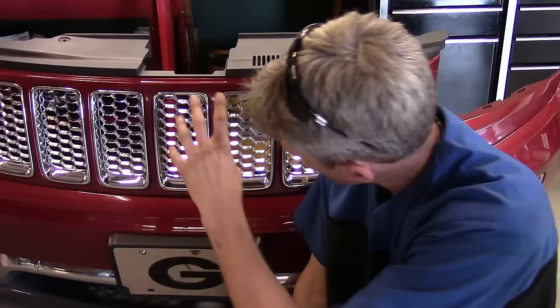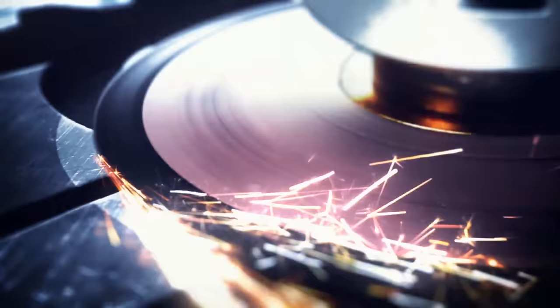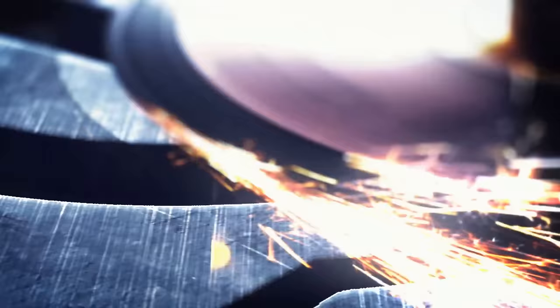Hey everyone, this is Dave Pike, Motor City Mechanic. Today's video is going to be removing the chrome bezel and the mesh on the front bumper cover of this Jeep brand Cherokee. I've had a few people ask about it, so check it out.